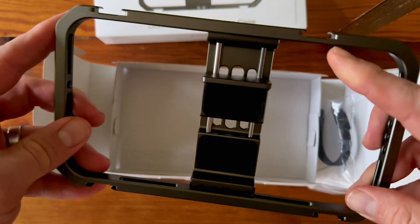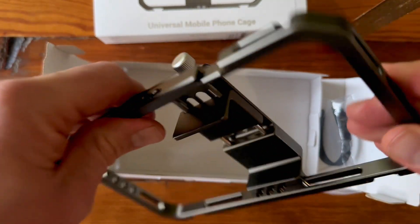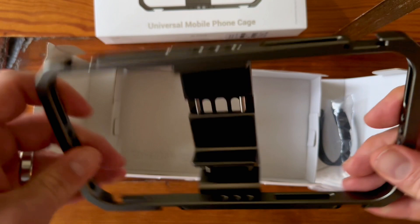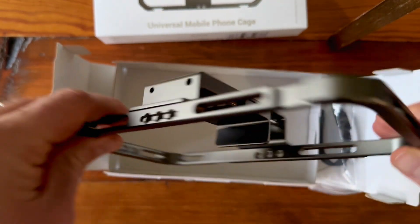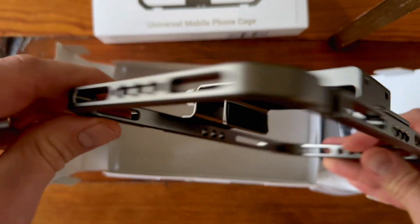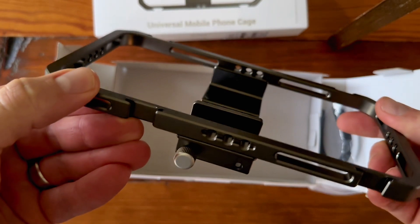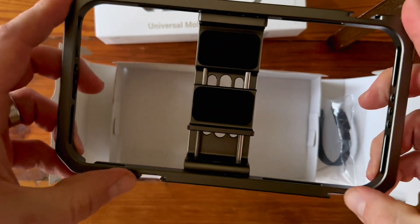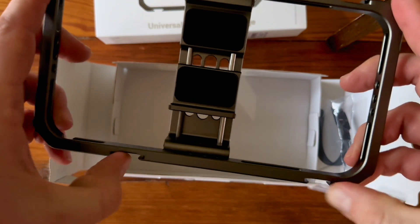It also has a couple of cold shoe inserts on both sides, so you can attach things to all four sides and put multiple cold shoe type accessories on here as well.